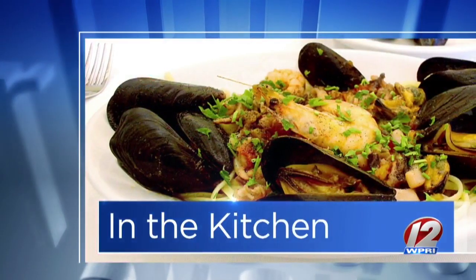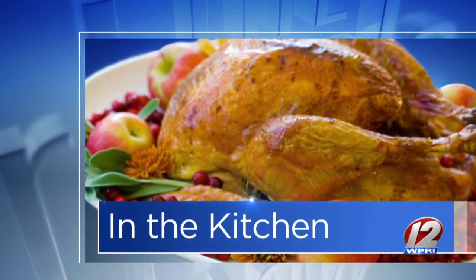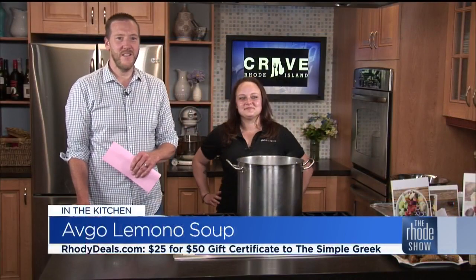This morning in the kitchen, we're going to be wrestling up some ingredients — see what I did there, Christina, because it was a wrestling segment? I'm sorry, everybody. I'm with Chef Christina O'Donnell from The Simple Greek.